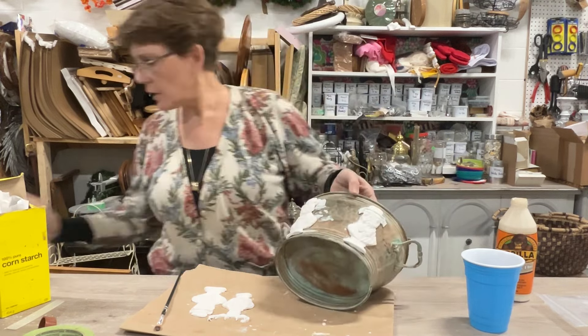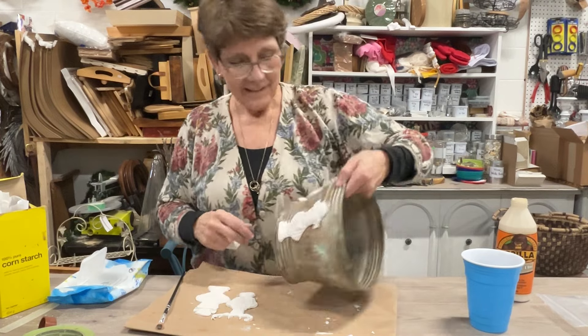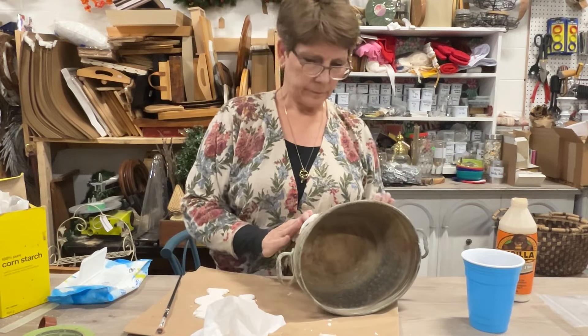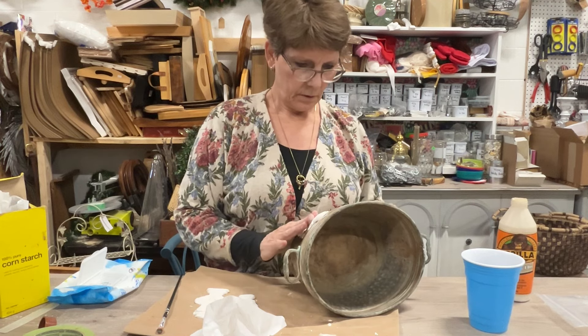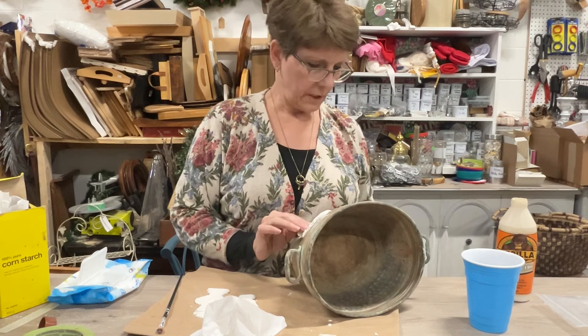I'm going to straighten them out, get them where I want. These are so cute! Maybe just squish them together a little bit more. They seem kind of far apart. Let's make them be better friends here.